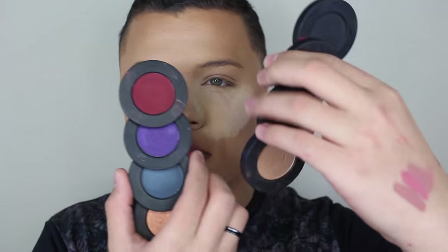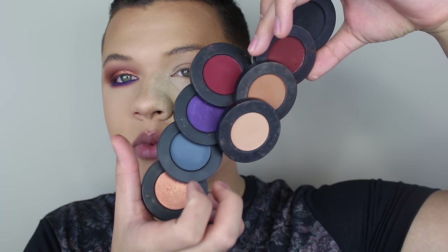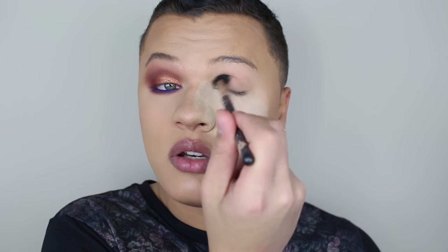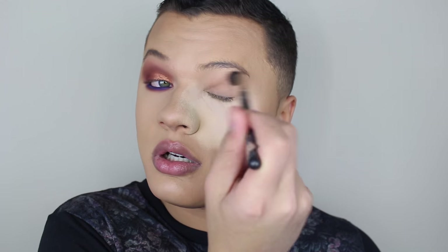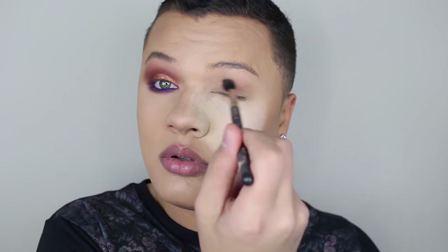We are working with the Melt Shadow Stacks today — I have both of them now. I'm in love with them, and they're magnetic. I'm just going to use both today, just to keep it one-branded. So from the Dark Matter stack, which is the more neutral one, I'm going to take Blur, which is this really neutral brown. It does have a little bit of warmth to it, but on my eyelid it feels pretty neutral. It's on my MAC 224 — I'm just going to buff this from crease all the way up to brow bone, and this is going to be a great transition, to really blur the eyeshadows as it's named.